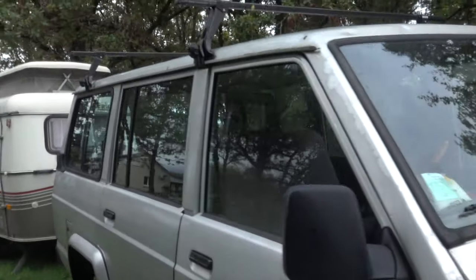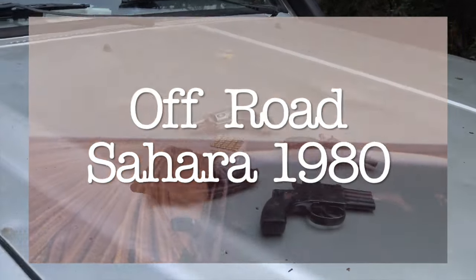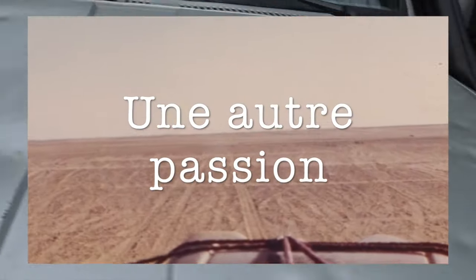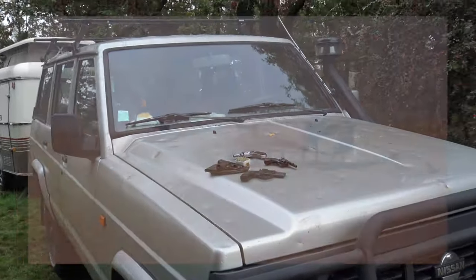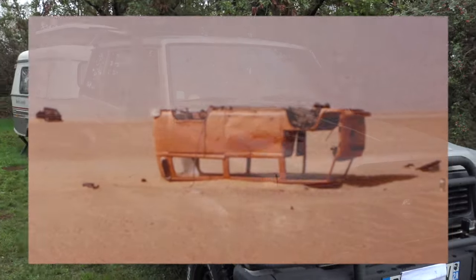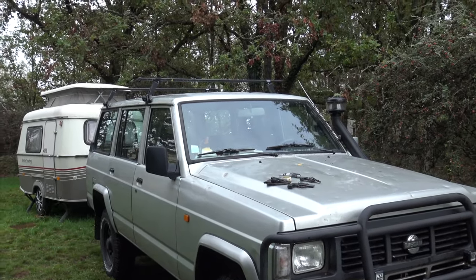Vous avez pu le constater, le patrol surnommé Nanard a bien souffert lui aussi. Normalement il passe en clinique à la fin de l'année pour un débosselage et une peinture complète — on attend d'avoir des débosseleurs, parce que comme partout en France, on manque de tout.